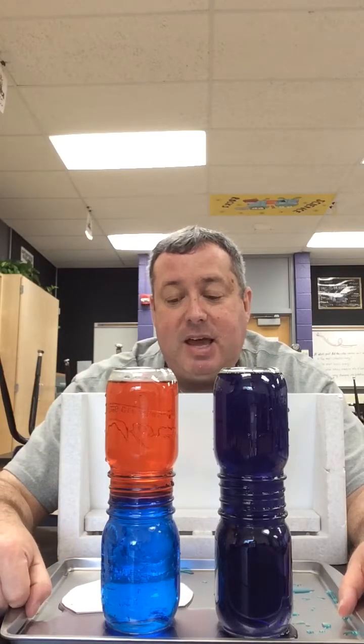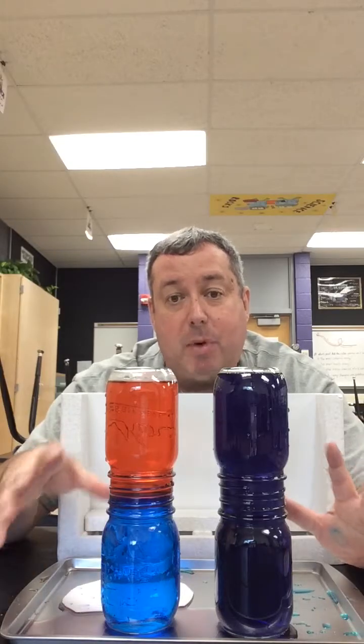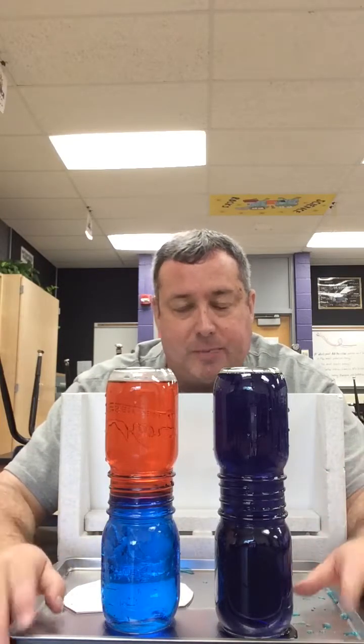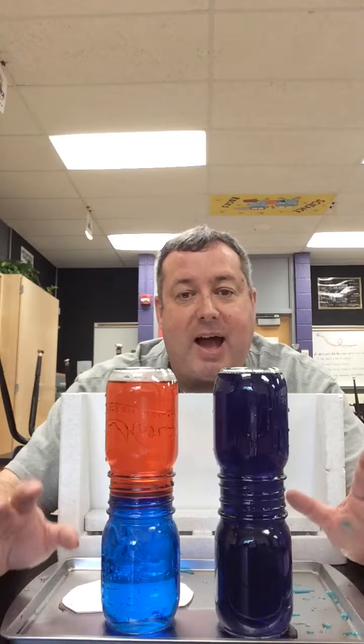Basically, it all has to do with particle motion. That's the first part of our lab — the demonstration of the red and blue bottles. Thank you for watching. The next video will be the actual lab demonstration for those who weren't in class. Thank you.